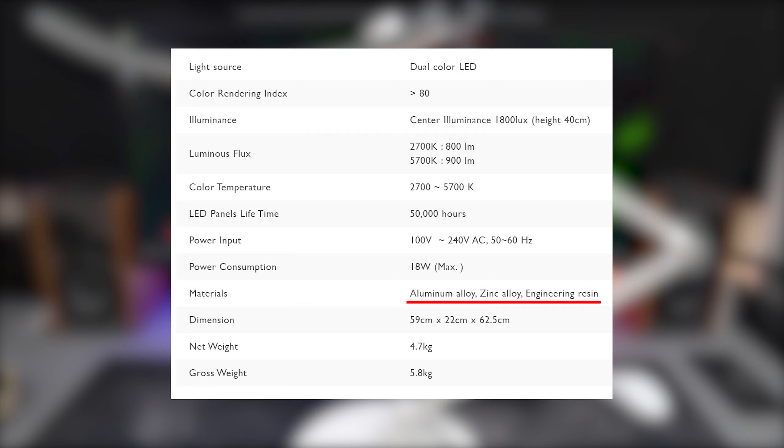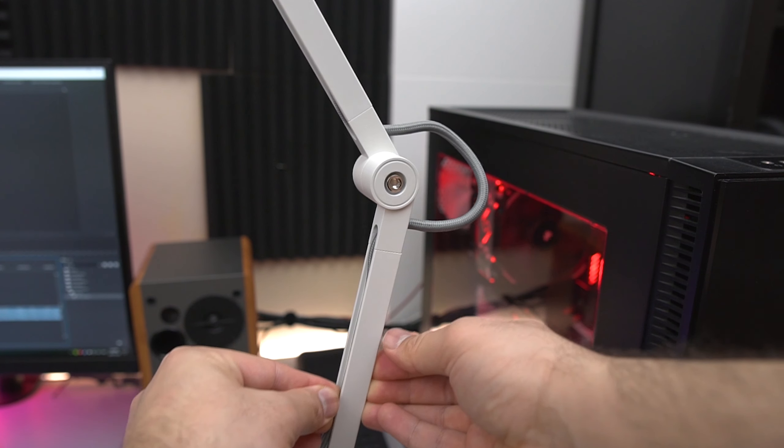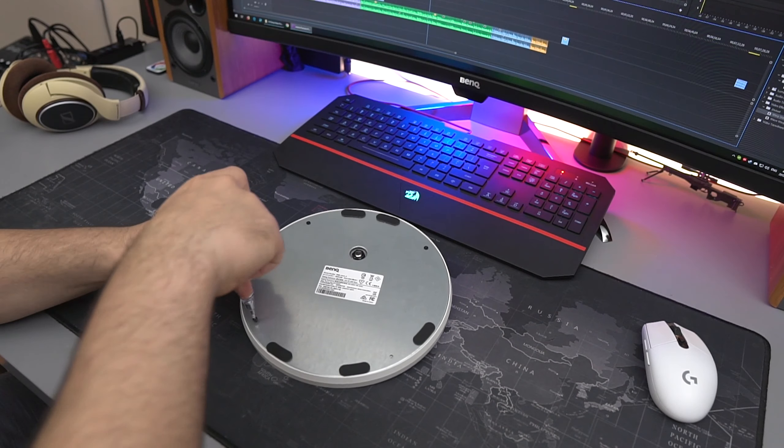The unboxing experience from BenQ has always been pretty straightforward. In the box you'll get the heavy weighted base, the light stand combo, and the power adapter that is nicely designed to allow for easy cable management. According to the website it is made from a combination of aluminum alloys, zinc alloys, and some quote-unquote engineering resin — which really means plastic. It doesn't specify which parts are which, so we're going to find out in just a bit.